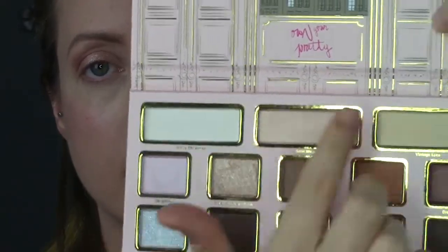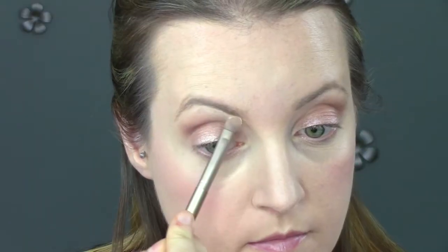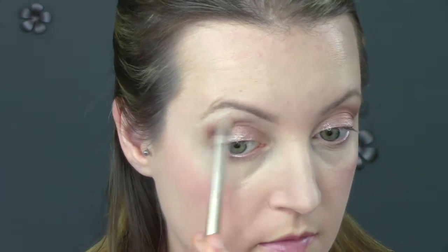Next I'm going to highlight my eyebrows. I'm taking this stark white shade and mixing it with a yellow shade — they're both matte but the white was too white, so I mix them together and place it right under my brow, from the inside right to the end of my brow.